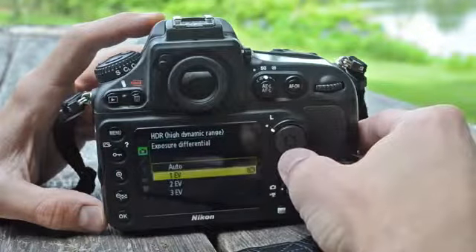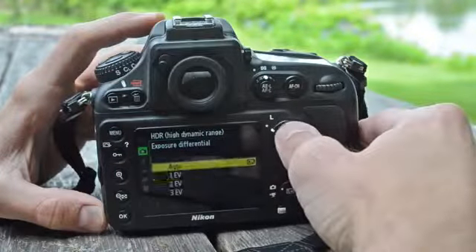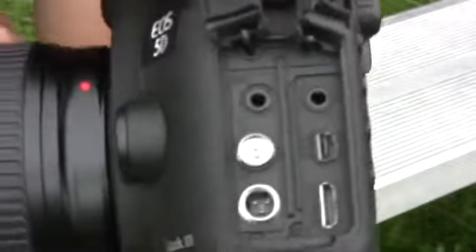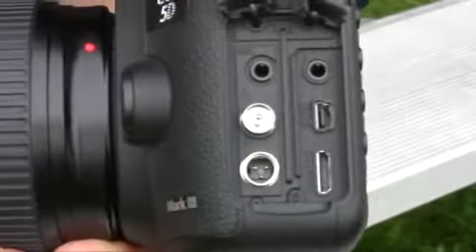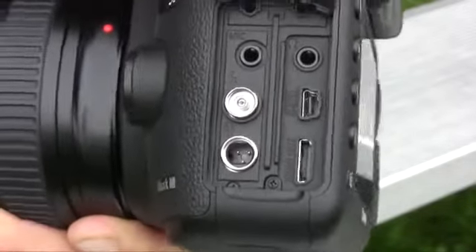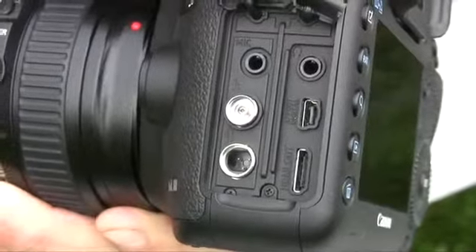Canon got rid of the creative auto mode, which is fine because nobody really ever used it. For navigation we have the same quick control dial, main dial, and 8-way multi-controller. I love the dials on the Mark III just like I did on the Mark II; however, I really would have taken Nikon's 8-way directional pad found on the D700 and D800 over Canon's multi-controller any day. For terminals, we have flash sync, remote, USB, and HDMI out. However, the HDMI out is not clean like the D800's — a big factor if you're a video person.